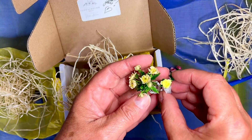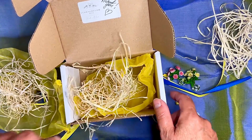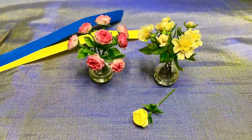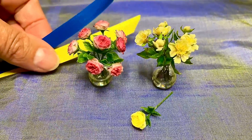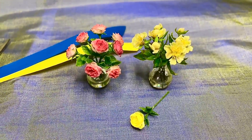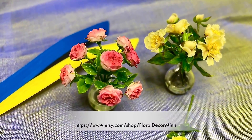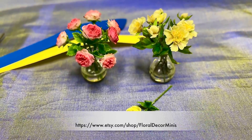And another yellow rose as well. I forgot to say that of course they are from Floral Decor Mini — so thank you, Jevhenia. As you've probably seen in my previous vlog, Jevhenia is from Ukraine — hence the colors of the Ukrainian flag on the ribbon of the parcel — and she's currently residing in the Netherlands with her daughter. I like to support her a little bit in this way, and of course I absolutely love her flowers. So go and see her Etsy store, and maybe you can buy something from her as well.